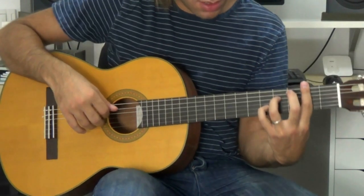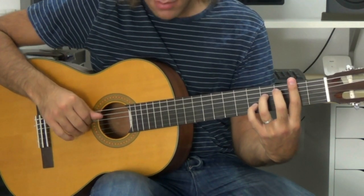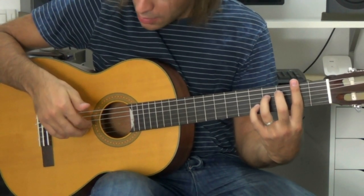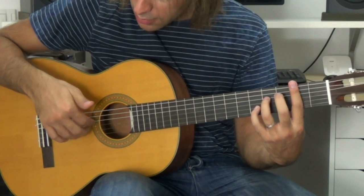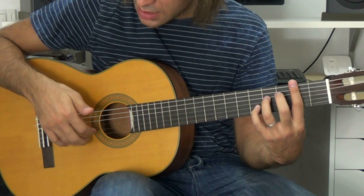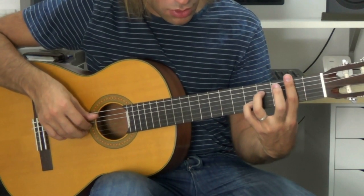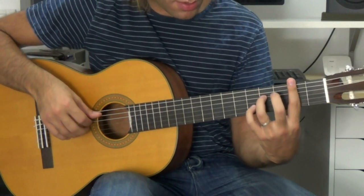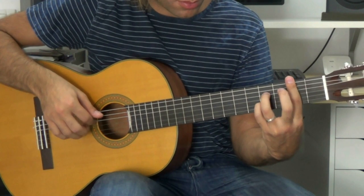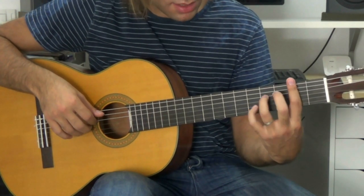Que es un Si — Si séptima. Sus cuatro, entonces el pulgar va a tocar en quinta. Y vamos a subir todo el tren de los dedos a la segunda, tercera y cuarta. O sea, los dedos anular, medio e índice que estaban en primera, segunda y tercera, suben a segunda, tercera y cuarta. Y tocamos. Tocamos una vez ahí con el bajo, y dos veces más habiendo recogido el meñique al cuarto traste.